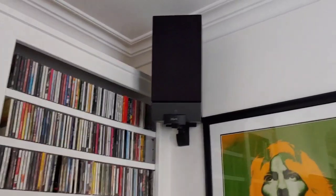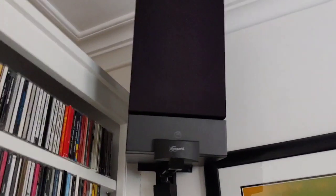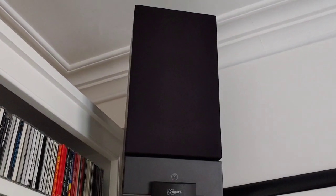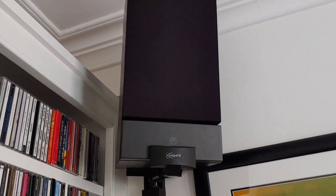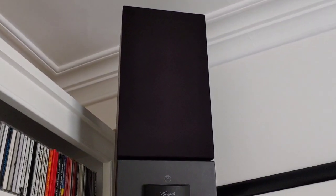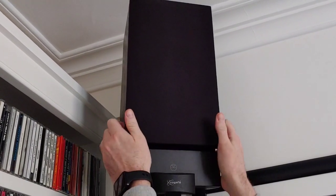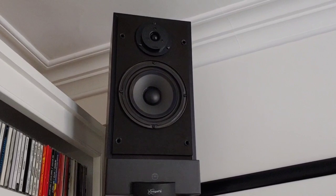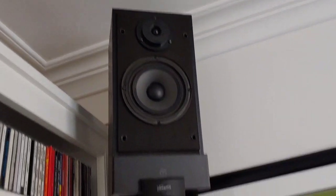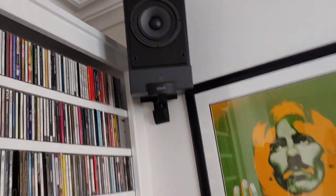The speakers up here are Linn as well — I think they're the Helix or the Intech. They're quad-wired and give a really good sound. I've tried to keep all the Linn equipment together.